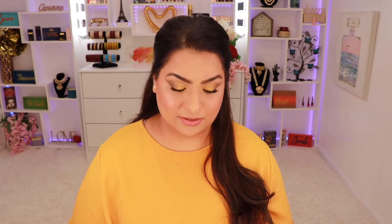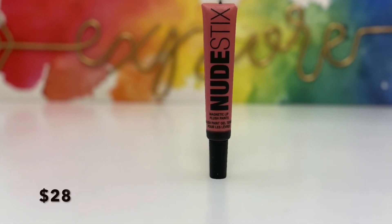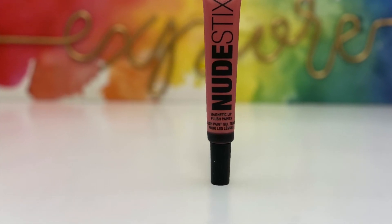Next is the Nude Stick Magnetic Lip Plush Paints in the shade Waikiki Rose, retailing for $28. It's a really pretty peachy-pink — not quite peach, not quite pink, somewhere in between. That's what I'm wearing as my blush today. I applied it on top of my cheeks and blended it out with a flat foundation brush from Japonesque. It looks really natural on the skin, dries down to almost a powder, and is very comfortable. Give it a try as a blush even if you don't use it as a lip product.